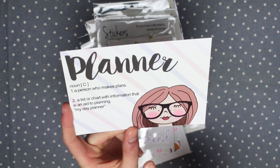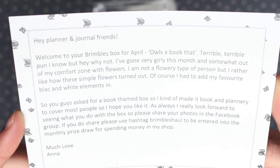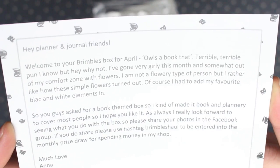This is a postcard for this month and it has the definition of a planner on it, and on the back there's a message from Anna. As always with this, if you do want to read it you can pause the video now.